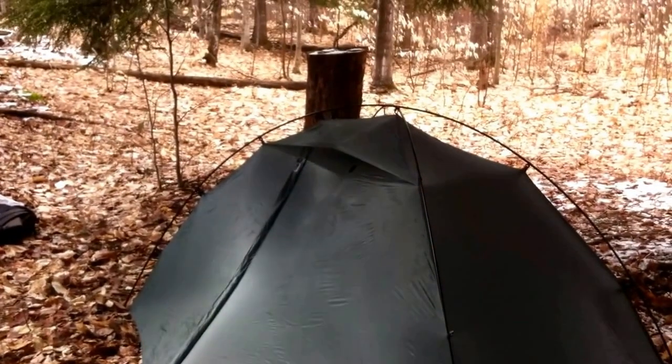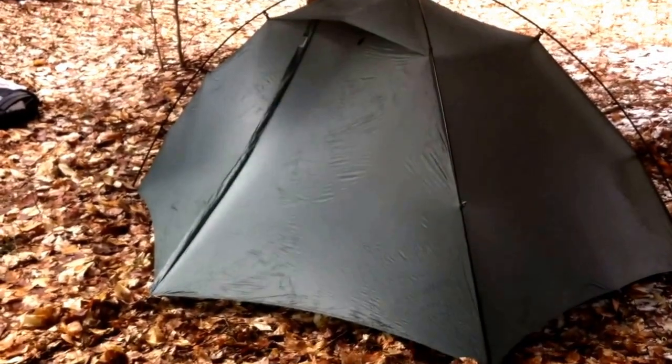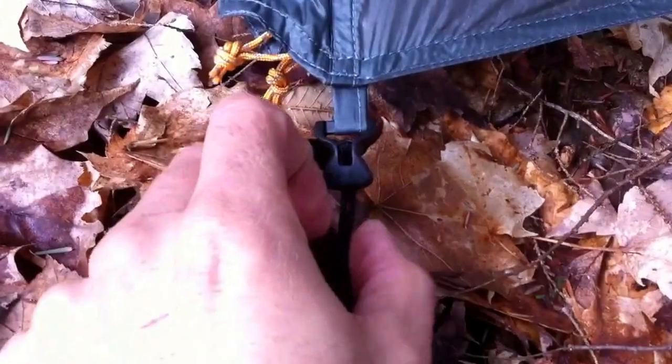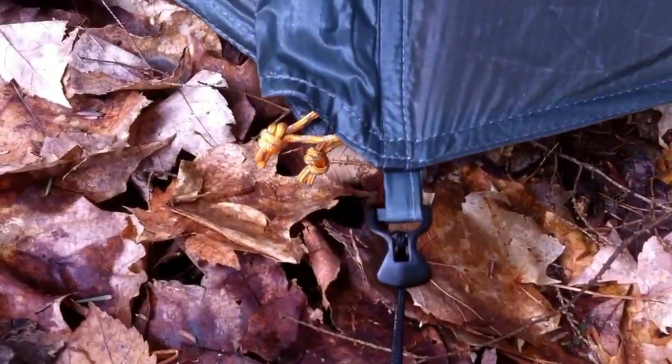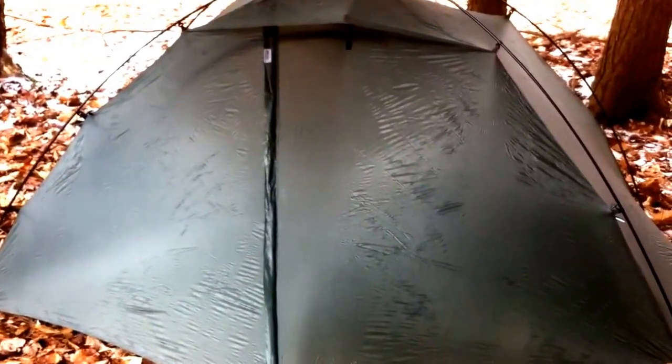Each vestibule has a vent on the top that can be collapsed and velcro'd shut. The end of the vestibule stakes out at one point and has a cord adjustment system that's really easy to use — you just loosen it and tighten it up. So even after a day of use if it sags a little because of moisture and condensation, you can just tighten it right back up and keep everything taut.